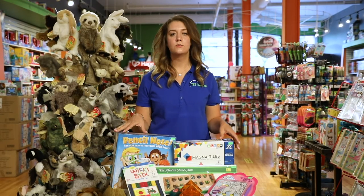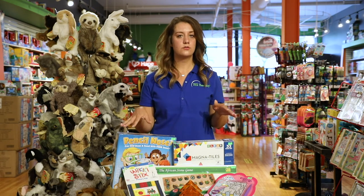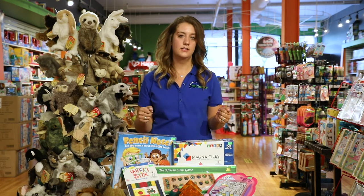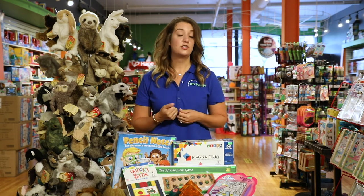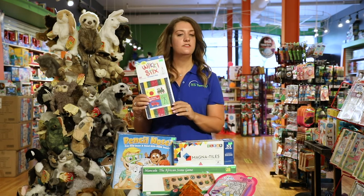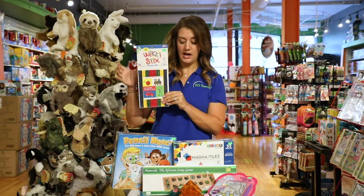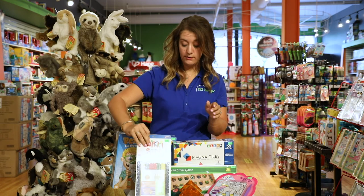Now I'd like to talk about some toys and games you can incorporate for your older elementary school kids, maybe fourth to fifth grade students. These can also be used for your lower elementary kids — just follow what your child is able to do and is interested in. Wiggy sticks are a great tool. They are kind of like yarn wrapped in wax — you can create different shapes and animals with them. They bend and stick to the table.